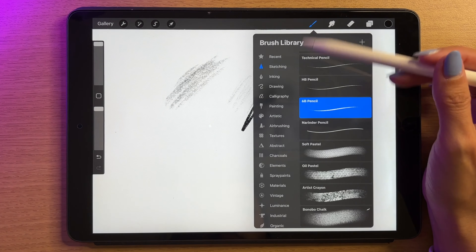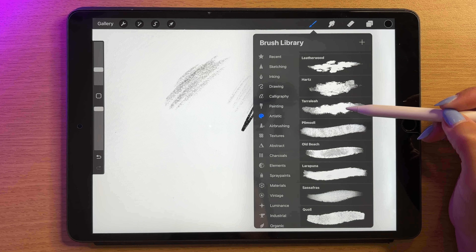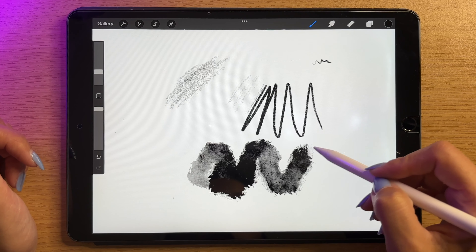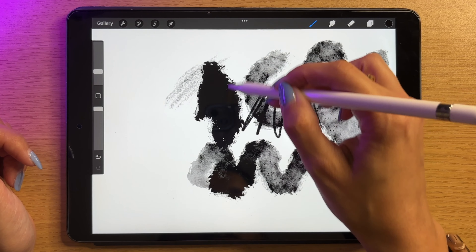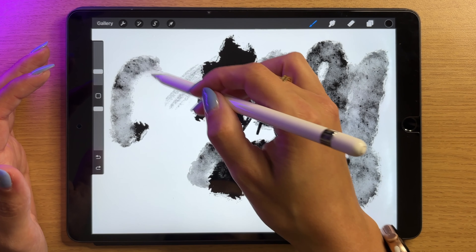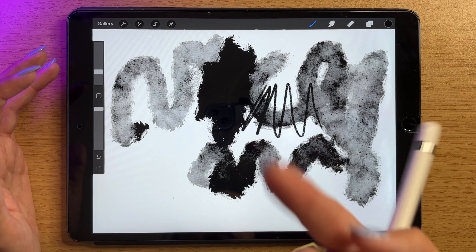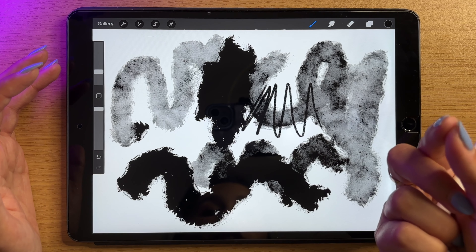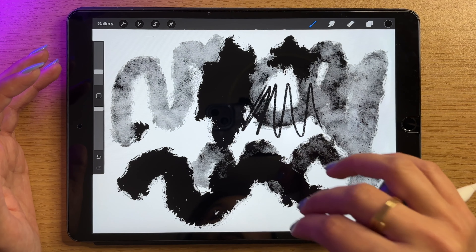Let's look at another brush — let's go into artistic and choose something from here. I'm going to go with this one that I think is called Terralia. Click on the canvas and draw again. This one's a bit different — if I apply more pressure it goes darker, and if I apply less pressure it's more see-through. I can also use my finger to paint, and if you use your finger it will always apply the largest pressure, so it just goes to that really dark blob.